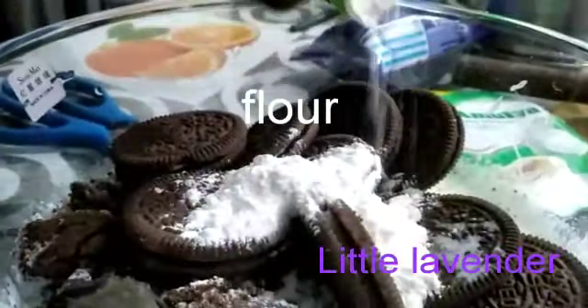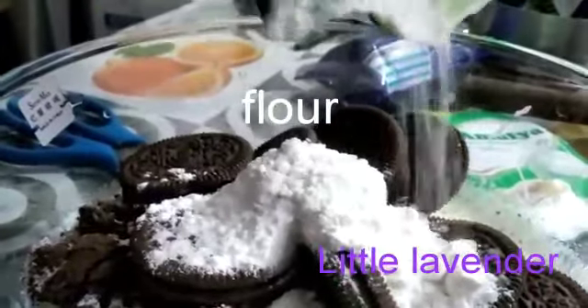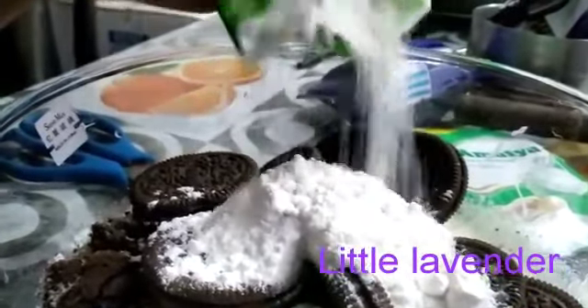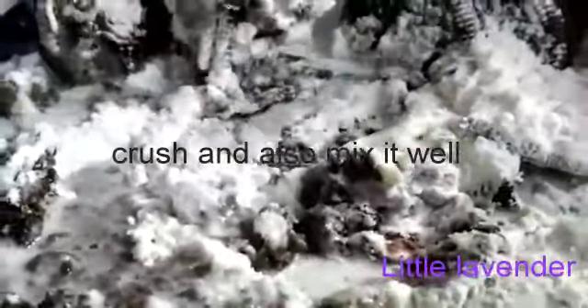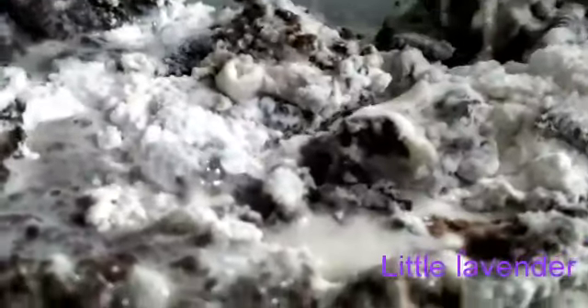Now add some flour in the mixture. Now again add some water — as I didn't crush all the Oreos at that time, I will now crush all the Oreos and make a thick mixture, mixing all the ingredients well until smooth.